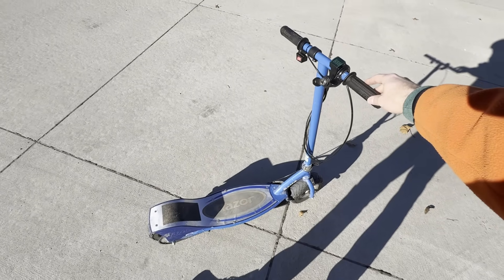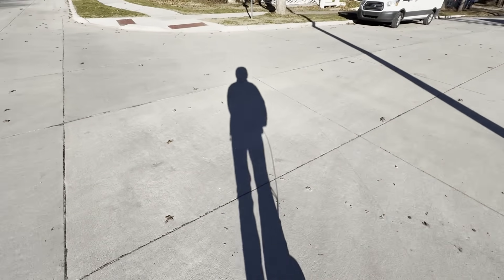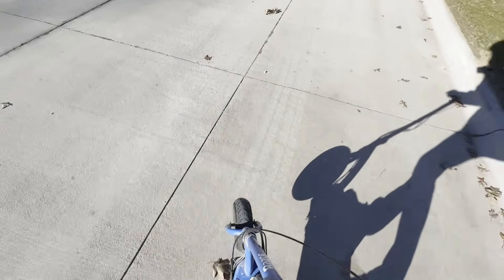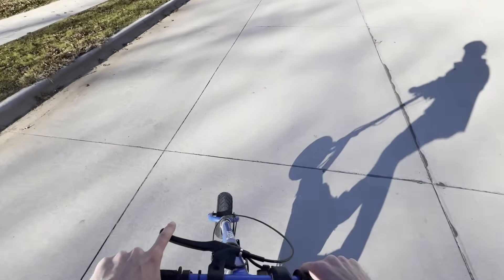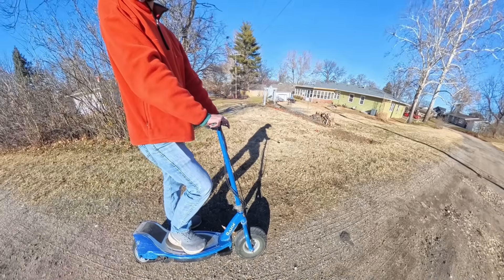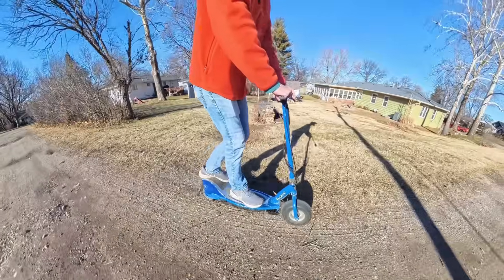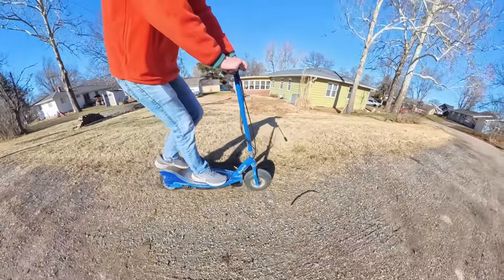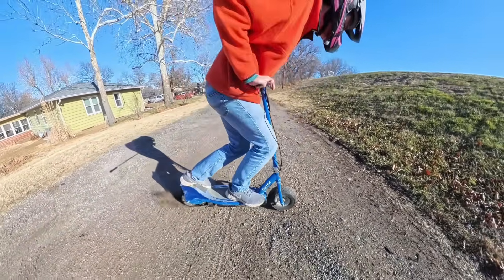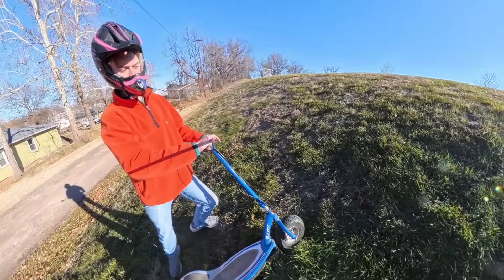How about the jump-into-a-wheelie trick from the last scooter video? Let me see if I can pull that off again. Oh, almost looped it, but I got it. I had to swing by the hill climb so we can hit that. No, I'm going to need more speed than that.